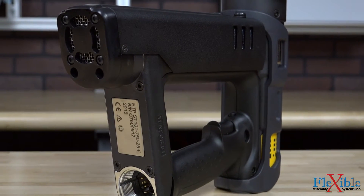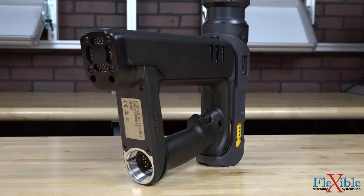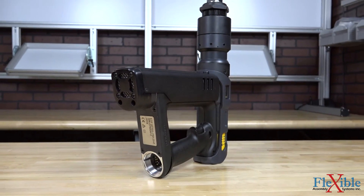An optional on-tool barcode reader can be added for additional error proofing. Since torque is measured by the transducer, fully traceable results can be collected and viewed with software such as ToolsTalk.